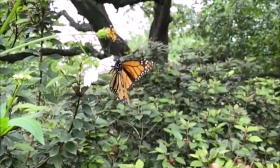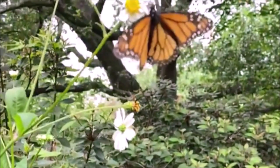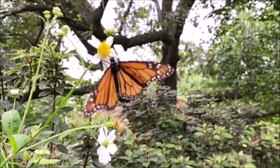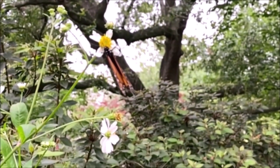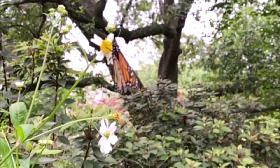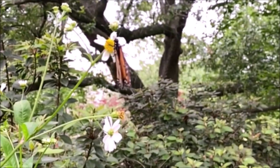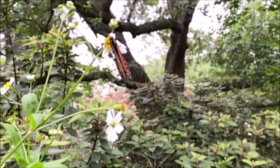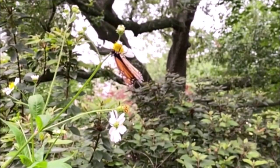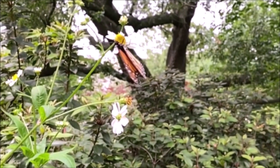Every spring, monarch butterflies head north from their winter respite in the southern forests of Mexico and California, and return in the fall — a journey of some 2,000 to 3,000 miles each way. The monarch butterfly will continue to feed, fly, and reproduce throughout the U.S. and southern Canada for several generations. It is the fourth generation of monarch butterflies that actually migrates to Mexico in the fall, traveling as much as 100 miles a day during migration.